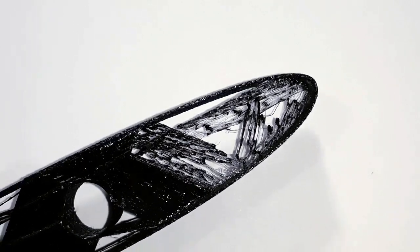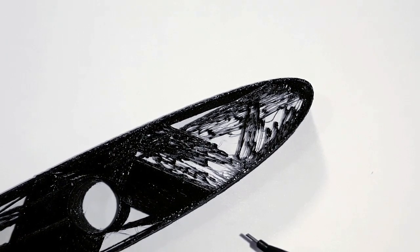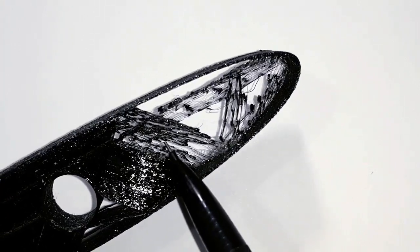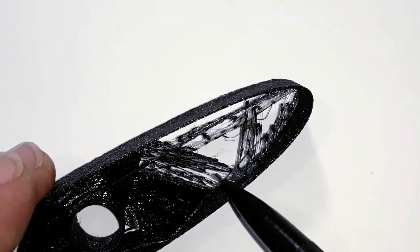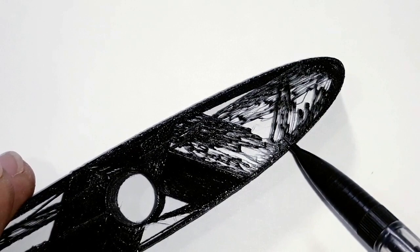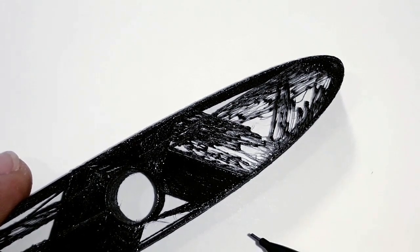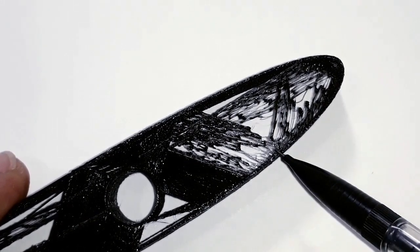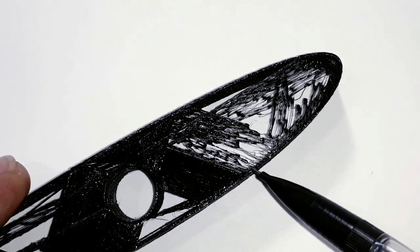I'm going to talk in this video about a common problem that some users are experiencing on Cura. The problem is with the infill — the infill doesn't reach and attach to the walls properly. I discovered this when I was making a test for printing wing profiles, and at the beginning of the infill extrusion, it didn't attach to the wall. I tried different settings and was not able to fix it, so I gave up on that testing for the moment.